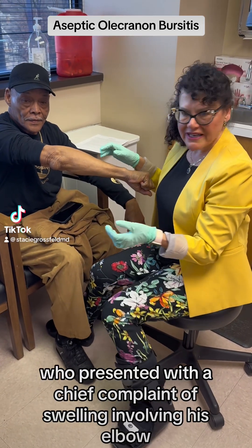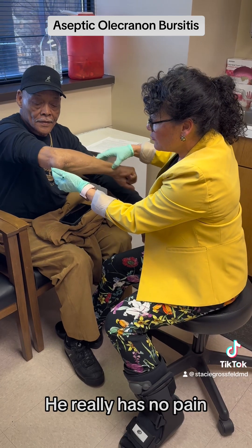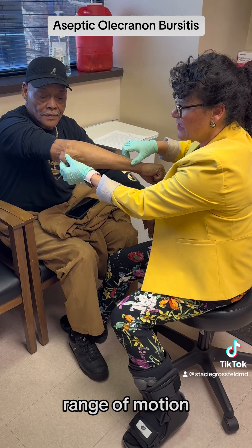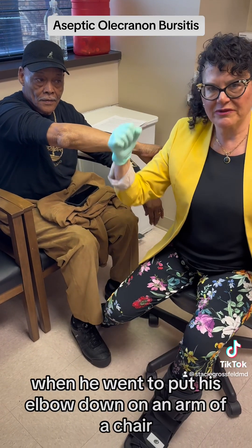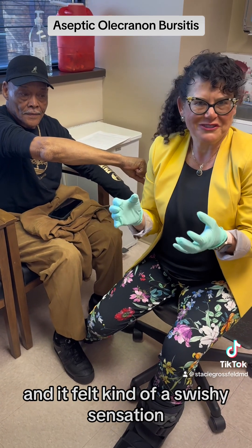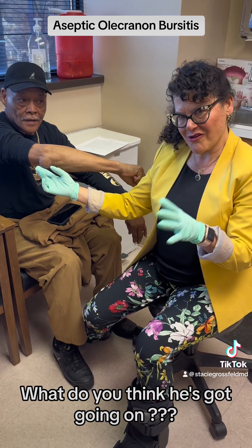I have a gentleman here who presented with a chief complaint of swelling involving his elbow. He really has no pain, has good range of motion — painless range of motion. He noticed this soft tissue mass when he went to put his elbow down on the arm of a chair and felt a squishy sensation. So what do you think he's got going on?